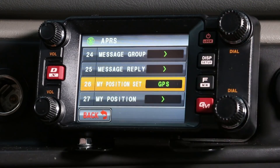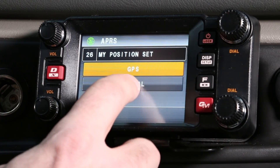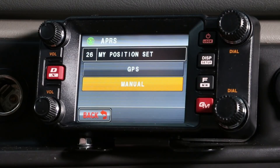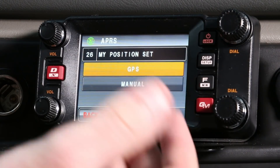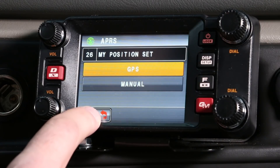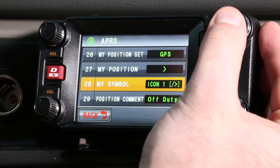Next we're going to go down to your position. This should already be factory set to GPS, which it is, but you could select this and make it manual — then you'd have to put in your own coordinates, latitude and longitude. Since you have GPS built in, we're going to leave that as is.